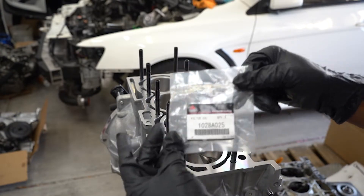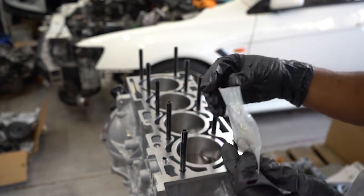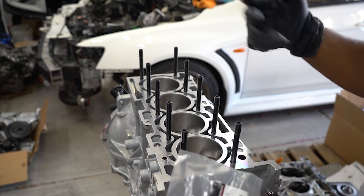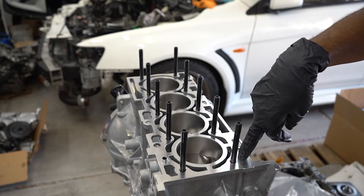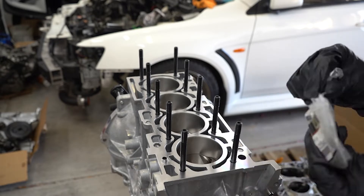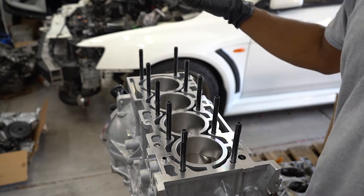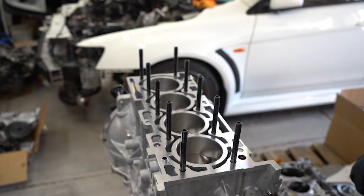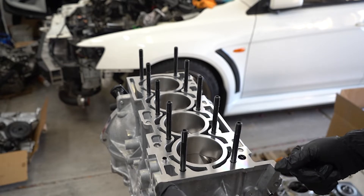Next we're going to install the oil control valve filter, which this one is OEM brand new from Mitsubishi. It actually came with the block from MA Performance, which was pretty cool, because originally I just intended on using my old filter. If you do use the old one, you just have to clean it out really good, let it air dry, then it goes right in this hole closest to the timing cover side. Next we're going to install the head gasket, which is an OEM Mitsubishi head gasket, but before we can do that I have to put some gasket sealer on these tabs here.